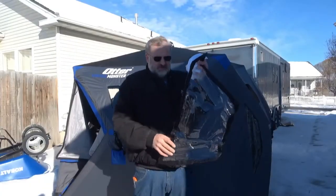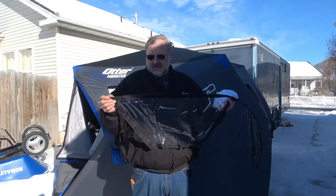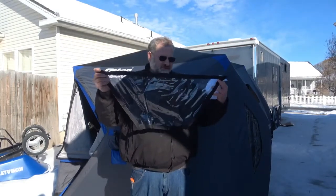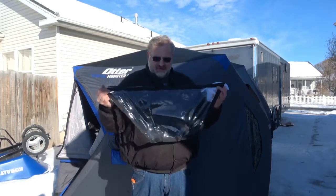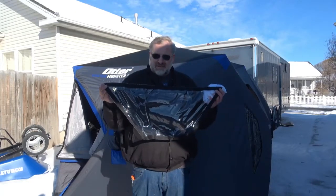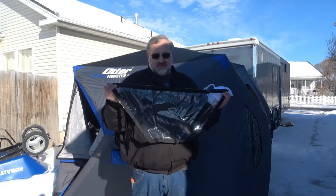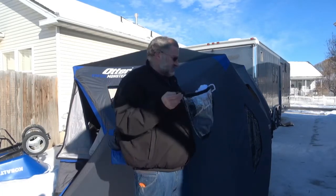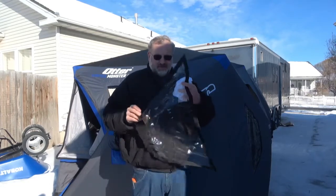So I took and pulled one of the windows out — these just velcro in. My plan is to get a piece of stove material, cut it out the same size, put some velcro around it so it'll fit right in that window. The advantage is all these windows are the same size, so I'll be able to move that stove jack to whichever window I want in this tent. Makes it kind of universal.